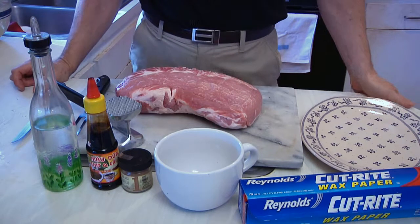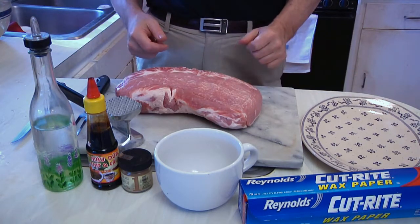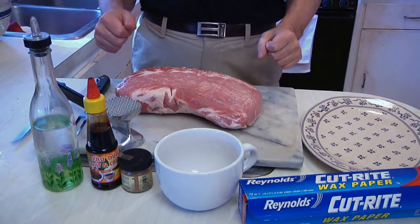I hope you enjoyed the pad thai. What I'm going to show you how to make today is a variation on something I grew up with — the Philly cheesesteak.